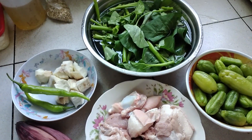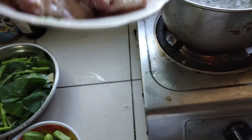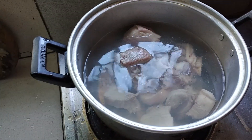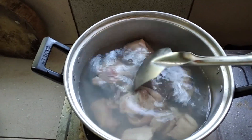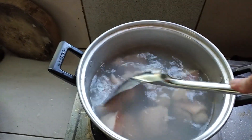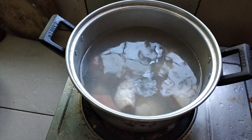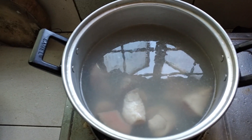Iluluto na natin ngayon, mga kapatid. Nagpakulo na ako ng tubig upang yung ating baboy ay lumambot. Ilalagay ko na ngayon yung baboy dito sa ating tubig. Palambutin lang natin ang ating baboy, mga kapatid. Takpan natin at pakuloan at palambutin ang ating baboy.